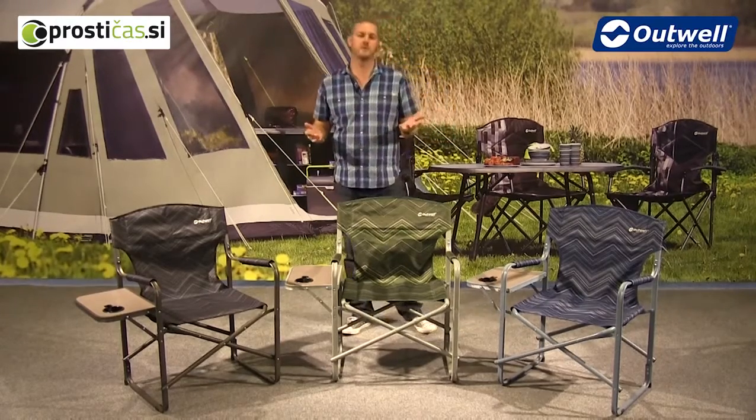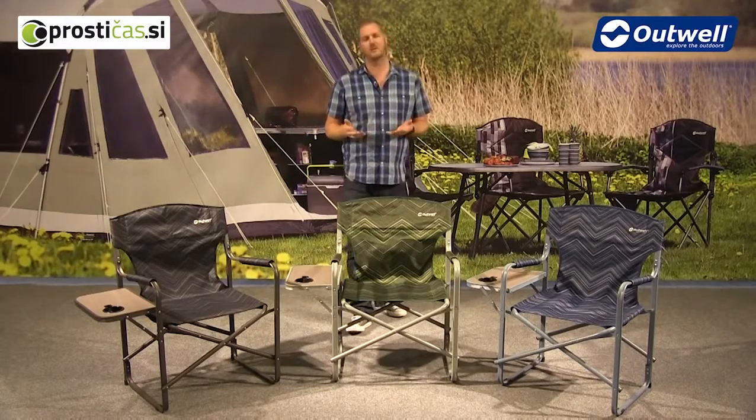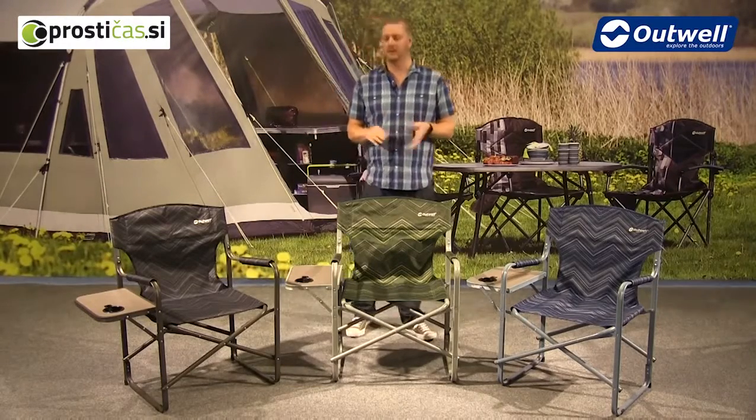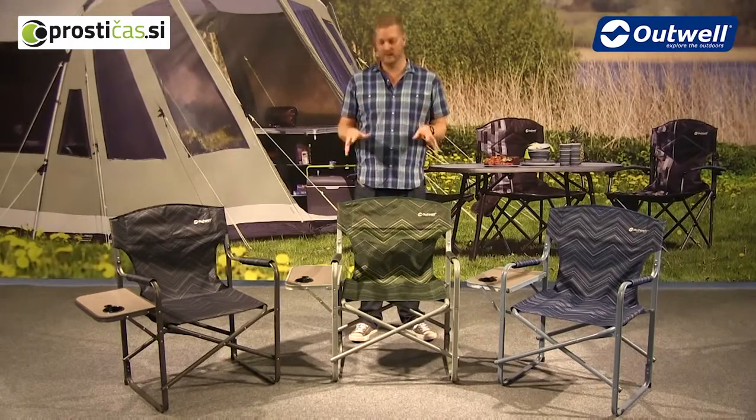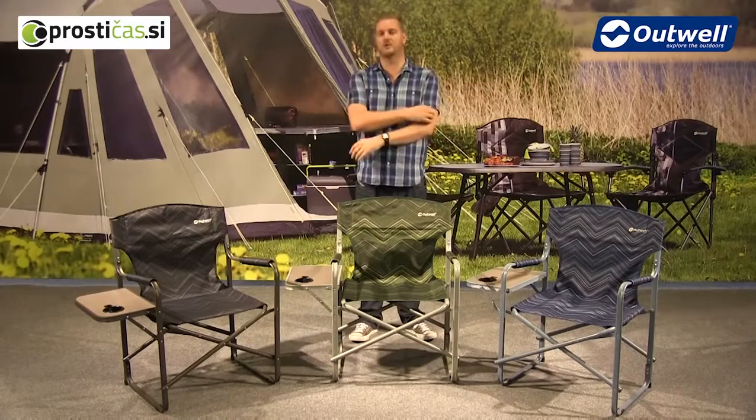In terms of construction, we're using a hybrid frame on these chairs here. This is a combination of steel and alloy, and these actually have a max load capacity of 125 kilograms, which just goes to show that they are certainly solid and strong chairs.